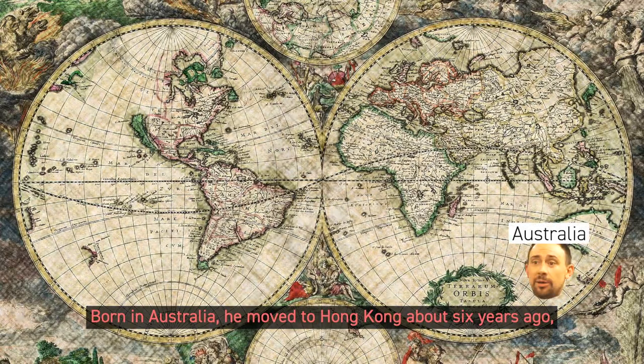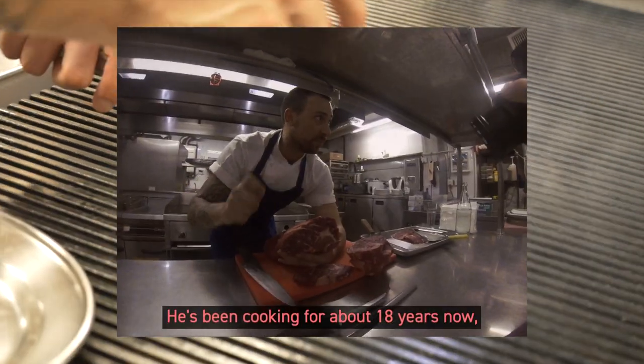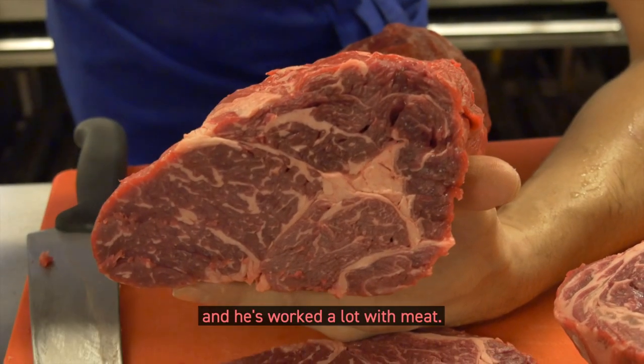Born in Australia, he moved to Hong Kong about six years ago. He's been cooking for about 18 years now, and he's worked a lot with meat.